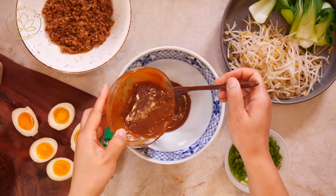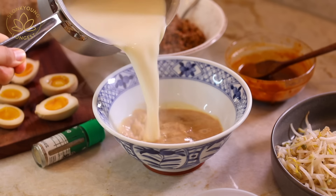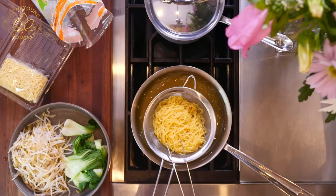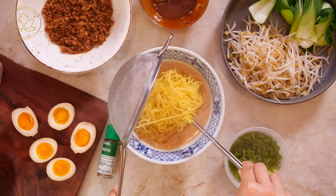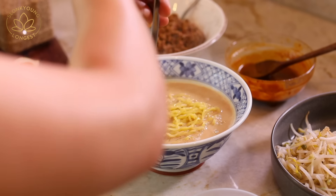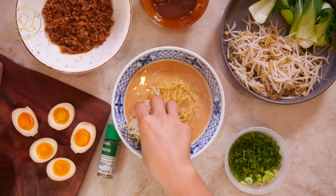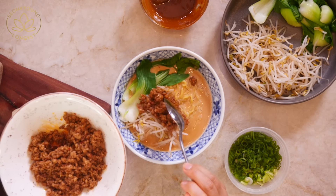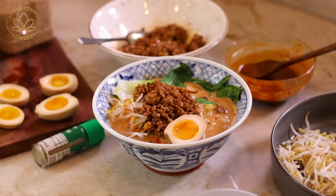In a serving bowl, combine half of the tare — the seasoning sauce — and half of the broth we made earlier. Combine them together well. Drain the cooked ramen noodles and add them into the soup. Coat the noodles with the broth and fold them over nicely — a little skill and technique I show every time we make ramen. Top with blanched bean sprouts, bok choy, the pork, and a ramen egg. I have a ramen egg recipe right here — super easy to make. I always keep them in the house so when we feel like ramen, it's ready to go. The ramen egg lasts in the refrigerator up to five days, so feel free to make ahead.